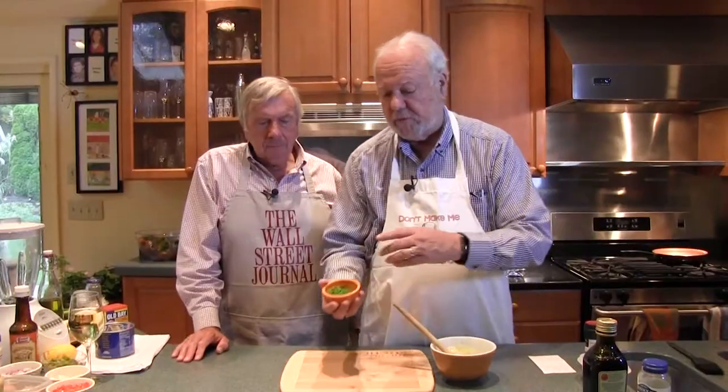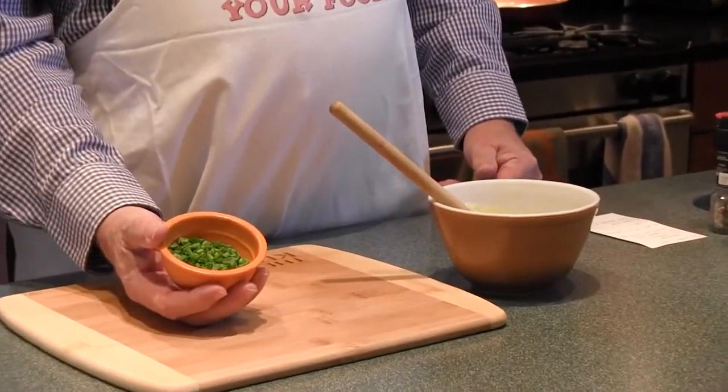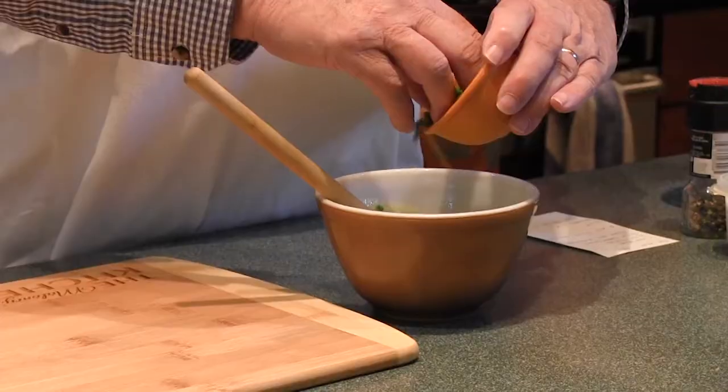Now, very fresh chives. True story: many years ago we had a Cairn Terrier, a nice little dog, and we also had a little patch of chive. We found the chive was doing beautifully — it likes an acid soil — and then one day we found out why it was so acidic. The little Cairn Terrier! Well, we no longer have a dog. A little bit of salt and pepper in there.